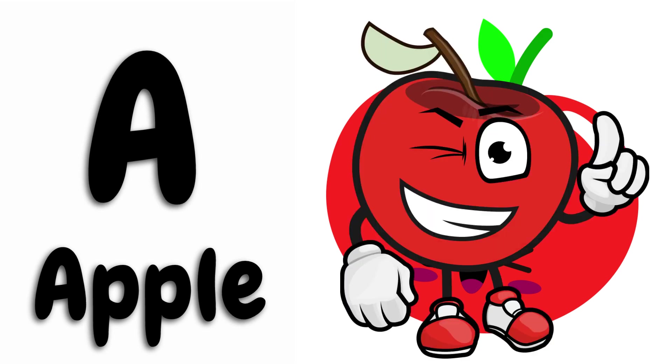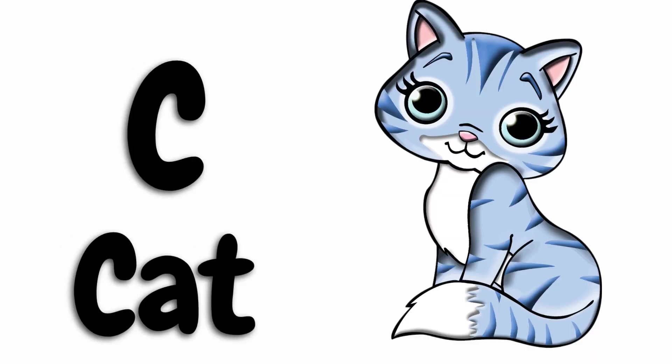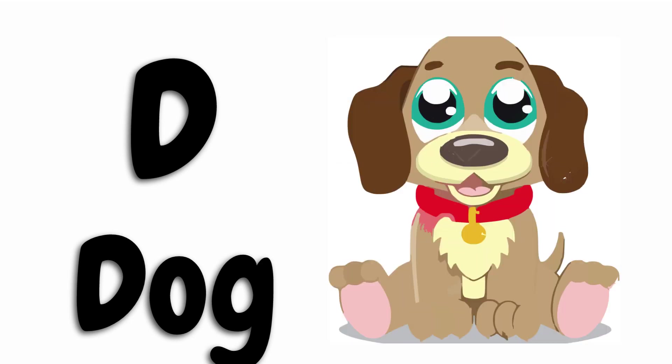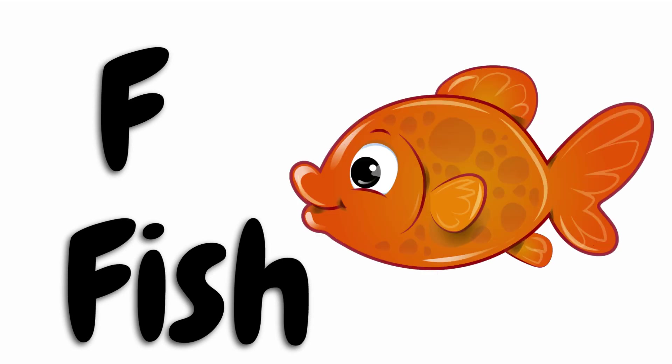A for apple, B for ball, C for cat, D for dog, E for egg, F for fish, G for girl.